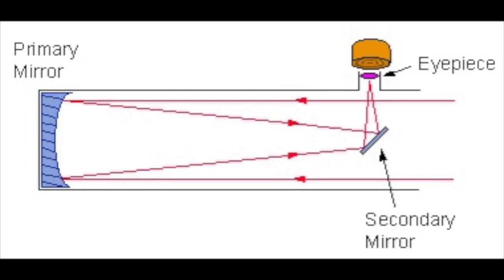The other type of telescope is called the reflecting telescope. This build uses one or more mirrors to reflect and bend light in order to magnify it. In our case, however, we will be making a refracting telescope.